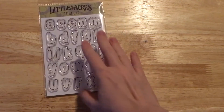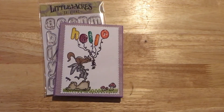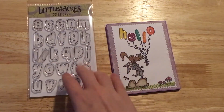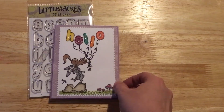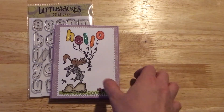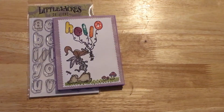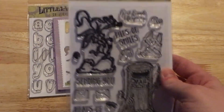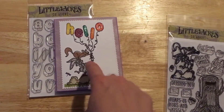The first card I made was this card, which I've shown in a previous video, but I'm going to show it again. I love this stamp set because it can be used with so many other stamp sets to make personalized cards — this could be someone's name. Here I used the Little Acres Creations Piles of Smiles stamp set because I felt that squirrel's hand was positioned perfectly to be holding a bouquet of balloons.